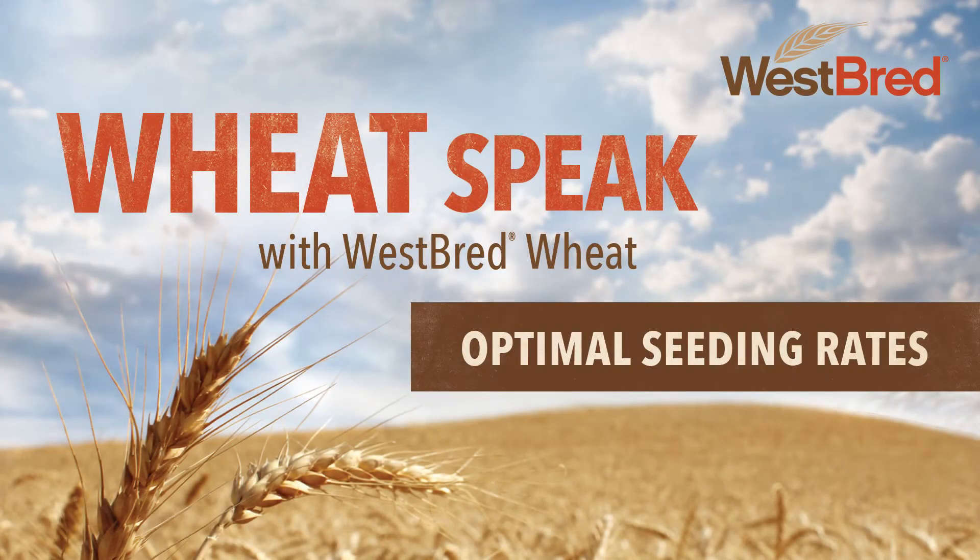Hi, everyone. I'm Scott McClure, your host of Wheat Speak with Westbred Wheat. In this series, we bring in industry experts to answer your audience-submitted questions. Today, we're preparing for spring wheat planting by discussing seeding rates. We have three guest speakers to guide us through this topic: Westbred Technical Product Managers Grant Mearing and Trenton Stenger, as well as Joel Ransom, Extension Agronomist at North Dakota State University. Let's get started.